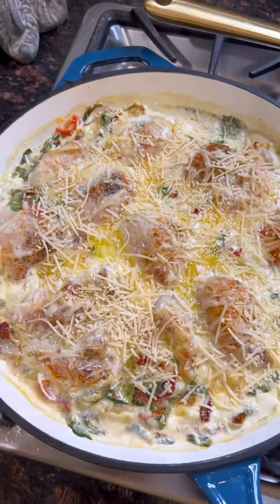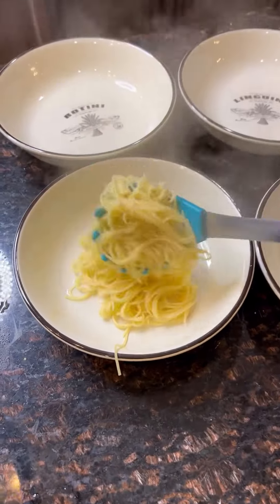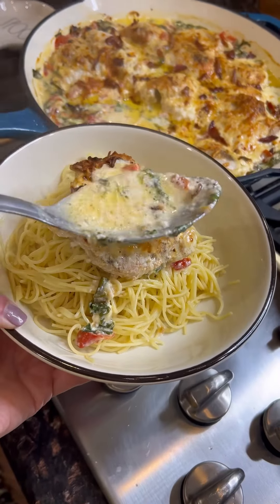Last five minutes on the chicken, let it broil with some extra parmesan. Then add that pancetta to the very top. I'm feeling extra fancy tonight, so I'm using my pasta dishes.